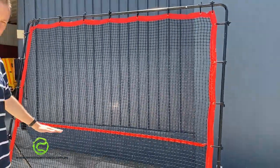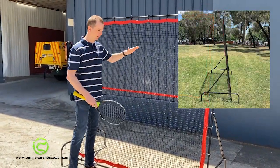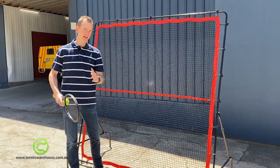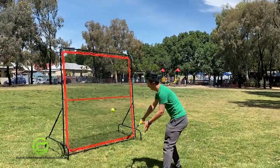It's got a net height marker here to give you a feel for how high you should be hitting the ball, and it tilts back nicely so that when you're hitting with it, the ball bounces off with a little bit of height and comes back for a fairly easy shot to play against. It also means you can use it in a fairly tight space, which is really nice.